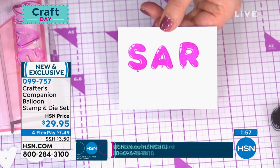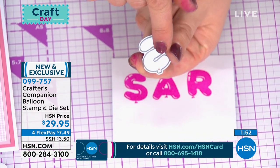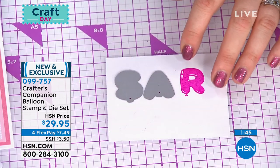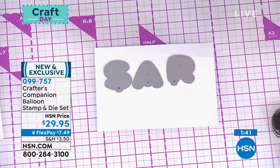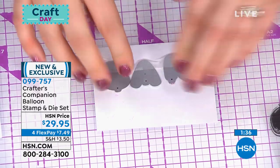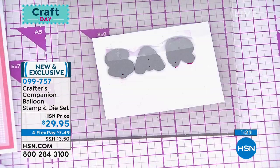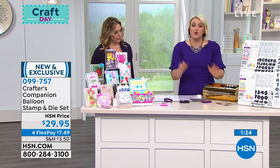The bottom of the die is also shaped like this, so all you do is stick the die over the S, stick the A over, then the R. Hold them in place with a little bit of tape to line them up. You will forgive me because we are live and I'm trying to go quickly just to give you the idea. You're going to line these up on your Gemini, send them through, and they will cut out all of the individual letters.